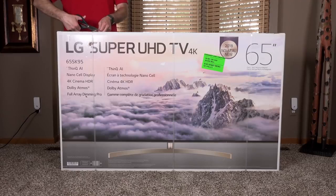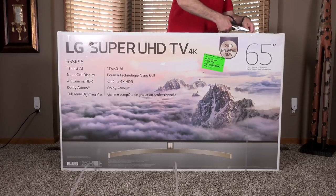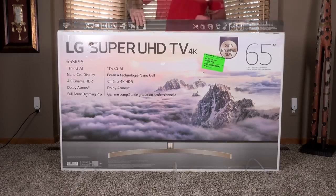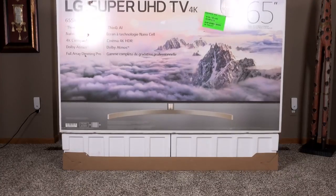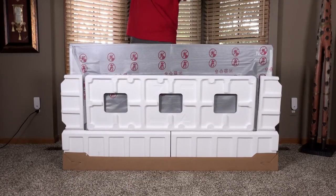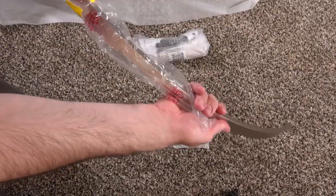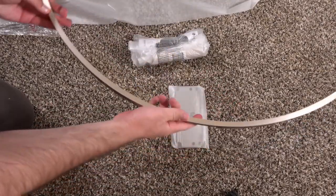The version I'm looking at here is the top-of-the-line 65-inch SK95, which is also available as a 55-inch. There are a number of models in this range, with most of them sharing the same features and display, but this is the most stylish of them all. If you want to know more about the available models and sizes, I'll leave that linked in the description below.